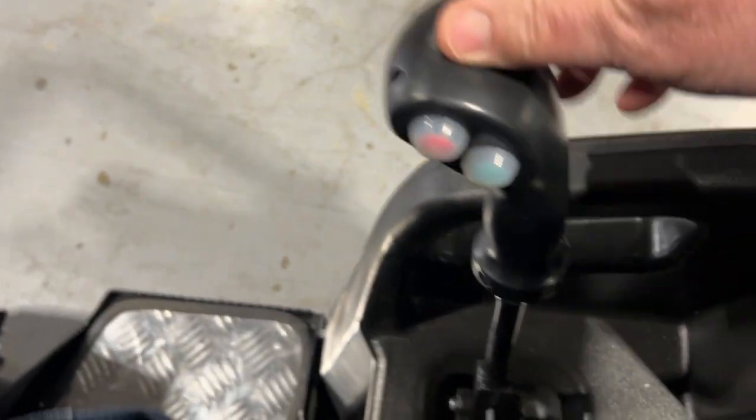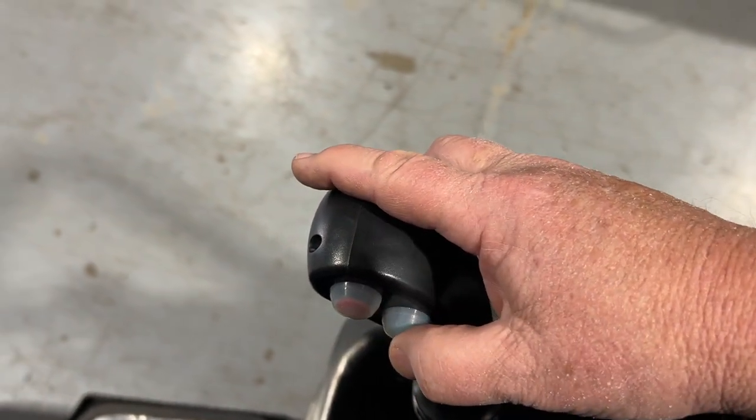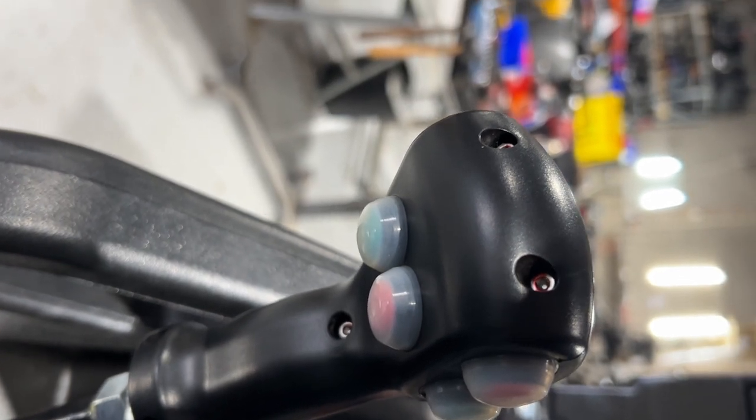On the handle, you have your forward and reverse. You have your vibration and your water system controls — that's your water sprayer system and then your vibration. You also have the same controls underneath, if you prefer to use your other fingers — water system and vibration.